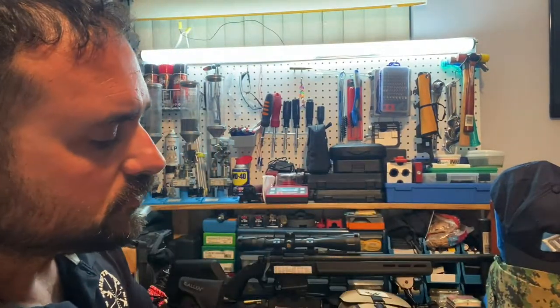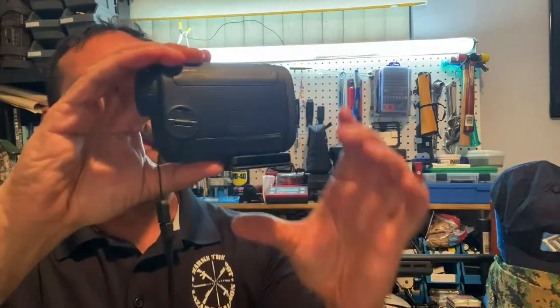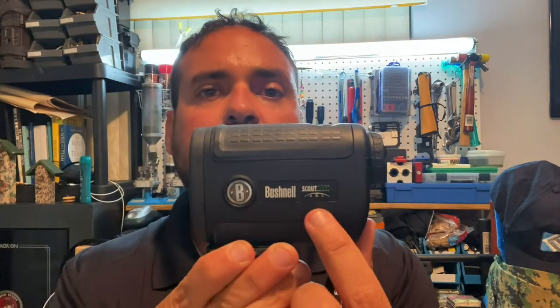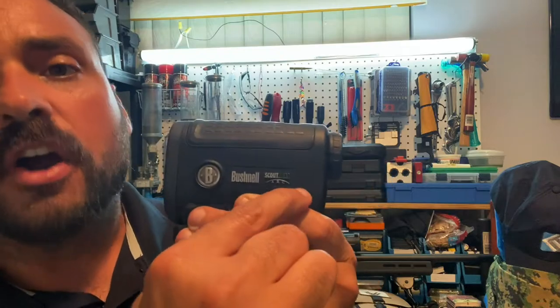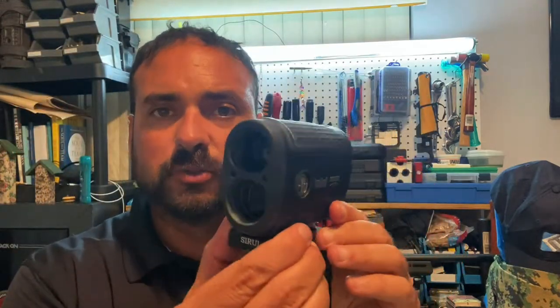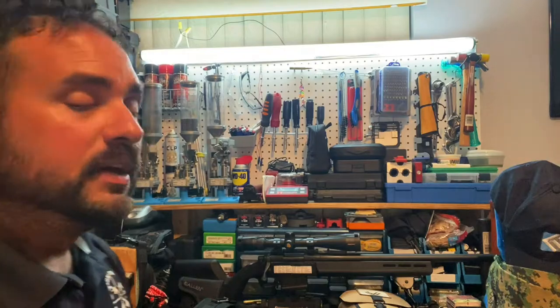My second piece of gear — if you've never seen one of these, this right here is a laser rangefinder. Mine is from Bushnell. The reason I really like this one is because of its ARC Scout technology. For those who don't know, ARC Scout technology means when I'm at higher elevation and angle my rangefinder downward toward a target, it does the math on the angle or degree and still gives me an accurate reading. This one goes up to a thousand yards.